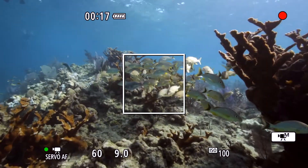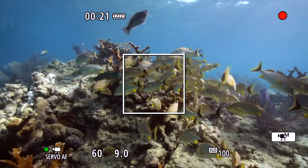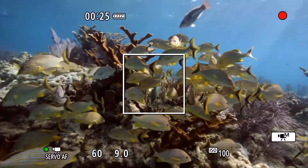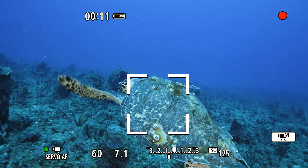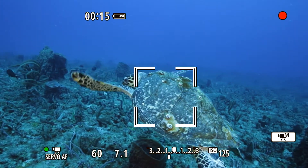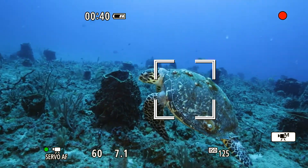This autofocus method is also useful for panning shots or scenes where you're moving closer or further away from the subject. The tracking autofocus mode is very useful and provides superb precision, making accurately focusing on moving subjects such as this turtle easy and hassle-free.